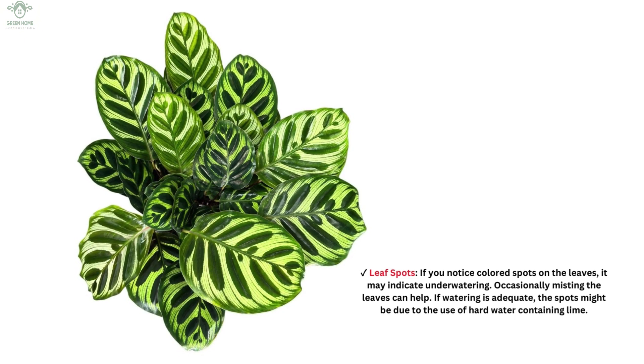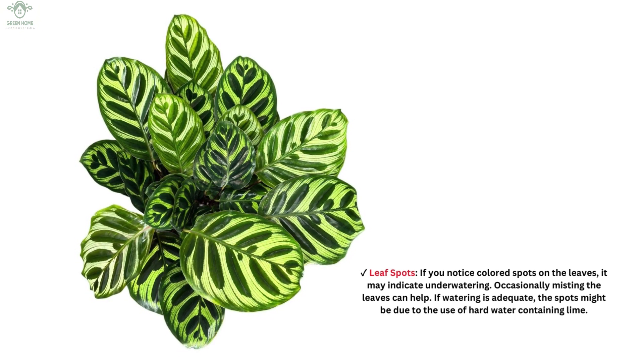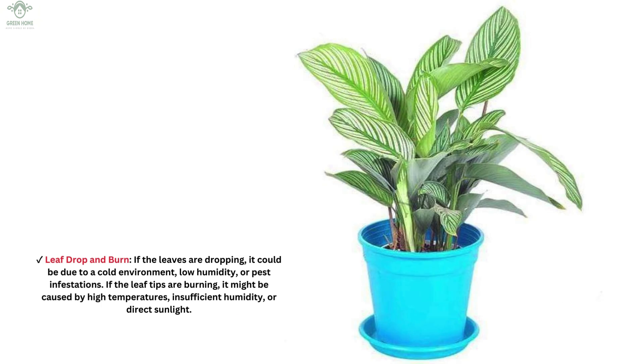If you notice colored spots on the leaves, it may indicate under-watering — occasionally misting the leaves can help. If watering is adequate, the spots might be due to the use of hard water containing lime. If the leaves are dropping, it could be due to a cold environment, low humidity, or pest infestations. If the leaf tips are burning, it might be caused by high temperatures, insufficient humidity, or direct sunlight.